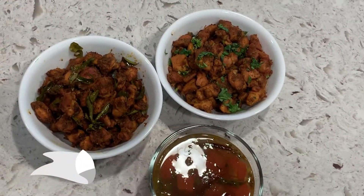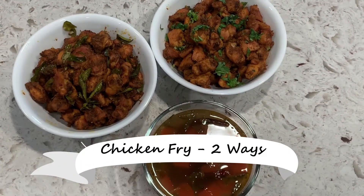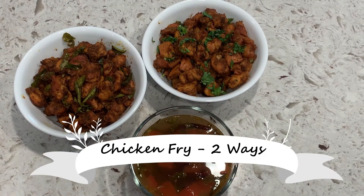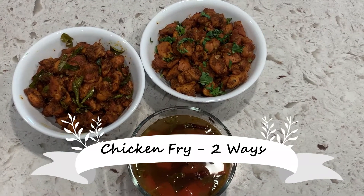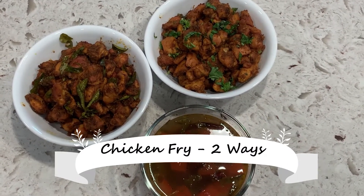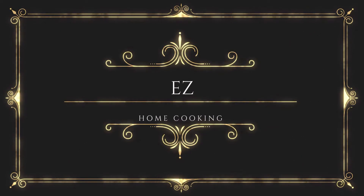Hello friends, welcome back to my channel Easy Home Cooking. Today I'm gonna show you the easiest chicken fry that you can make two ways. Whenever you don't feel like cooking, this is the easiest recipe — I made this on a Sunday when I didn't want to make anything, but it's a weekend so I made this.